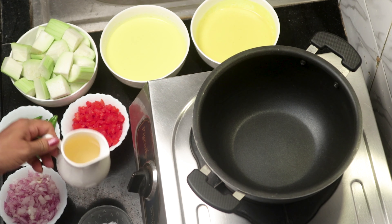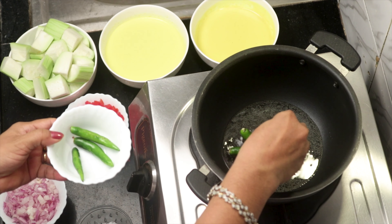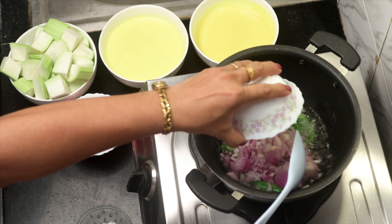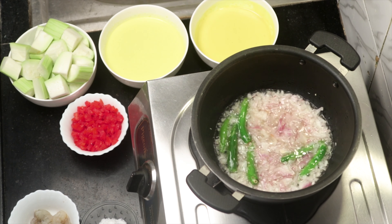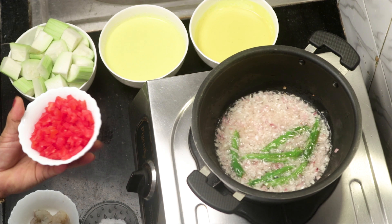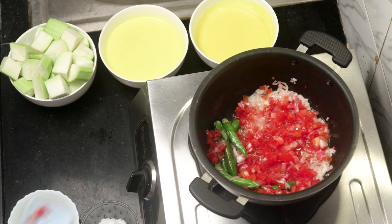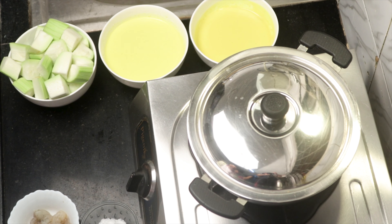Heat two tablespoons of oil in a container and drop in six chillies after slitting them. Enjoy the spluttering, and when you are bored, add the onions and sauté. Then add the tomatoes and make their life miserable. Cover the container and allow it to cook for about three to four minutes till the tomatoes soften.